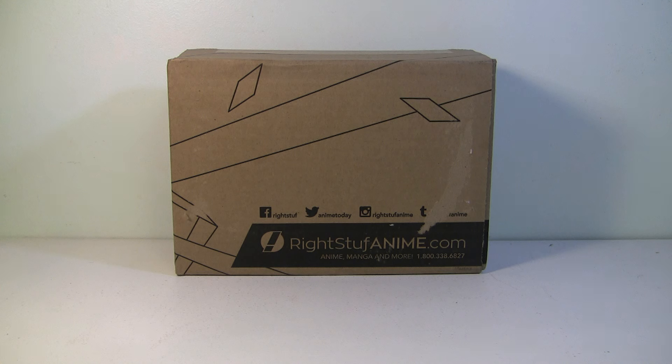Hey guys, it's Carnage 6 back again with another video. This time I'm going to open something that I normally don't. I just did a RightStuff unboxing of some Dragon Ball hats. Now I'm not sponsored by RightStuff in any way — I just want to make that clear. I wish I was because they're a cool company. I just really like them, so I got some interesting things.